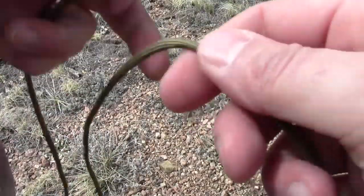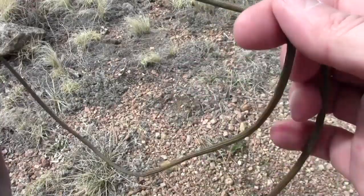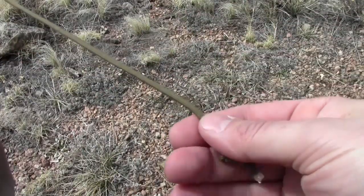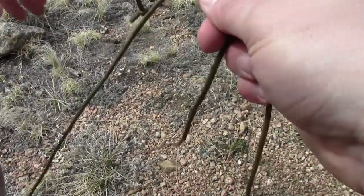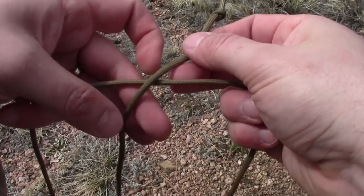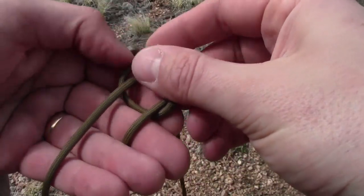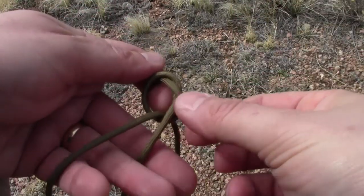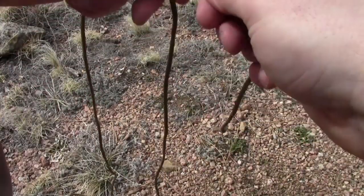Now what I'm going to do is take one end and come around to the other end to make a big loop. I'm going to leave about 10 inches of line to start. With my short end and this longer end, I'm going to take this piece, go over it, and make an overhand knot. Cinch that down and now I basically have a big loop.